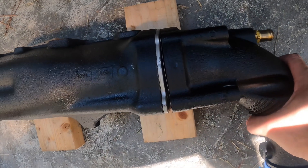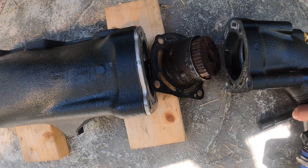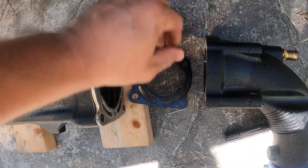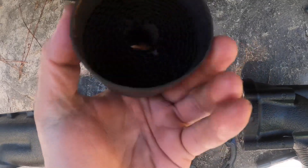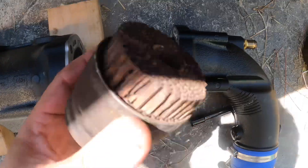So once you've loosened those four bolts, these two parts will come apart very easily. This is the first time you're seeing this. Wow. Check this out guys. Look at that — that was a couple hours away from breaking out and going down to the water box.